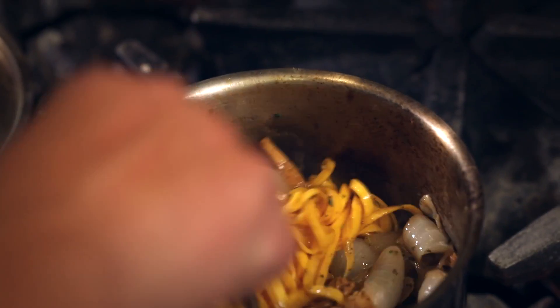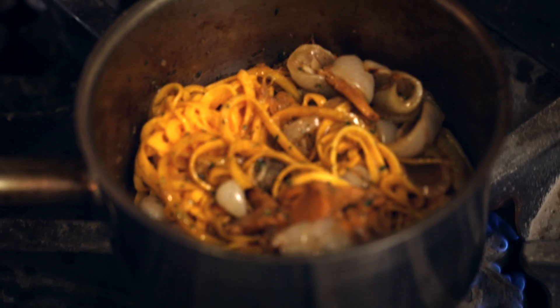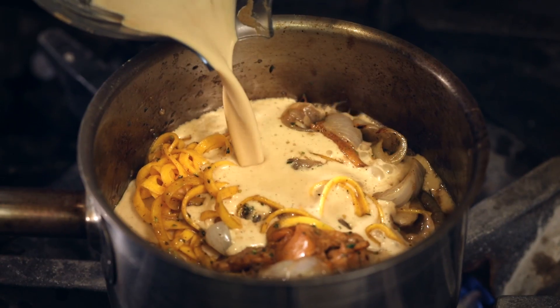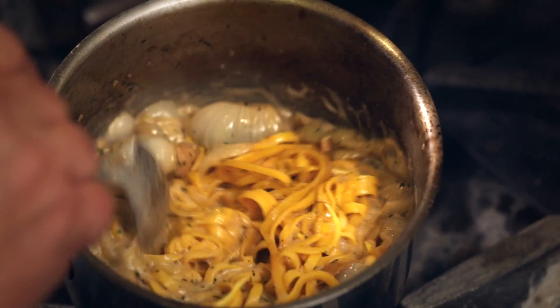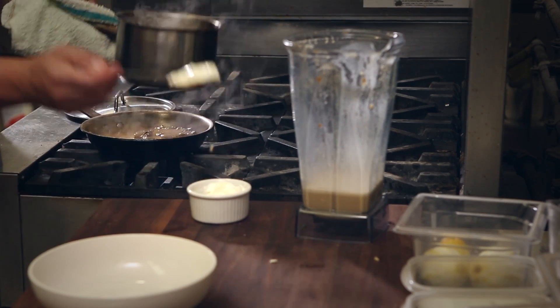That's when I add the butternut squash noodles to the pan. You look in that pan and you see those butternut squash noodles opening themselves up. That's when I add the braising liquid and begin to have everything be coated and come together. Put a big dollop of sour cream in there and stir it all together. It's something that you won't forget.